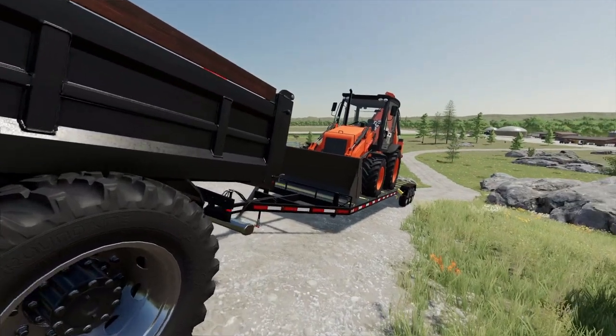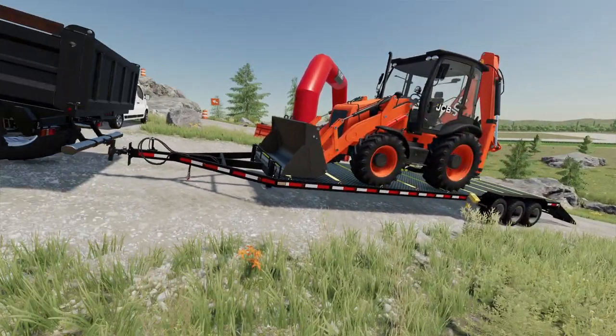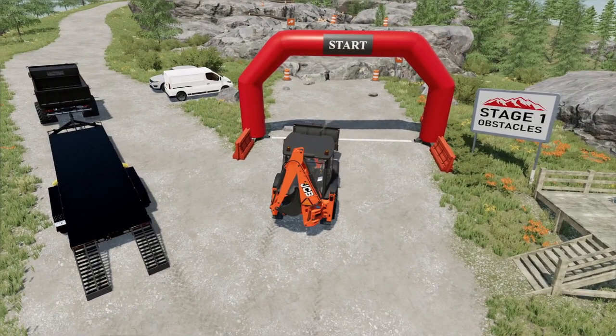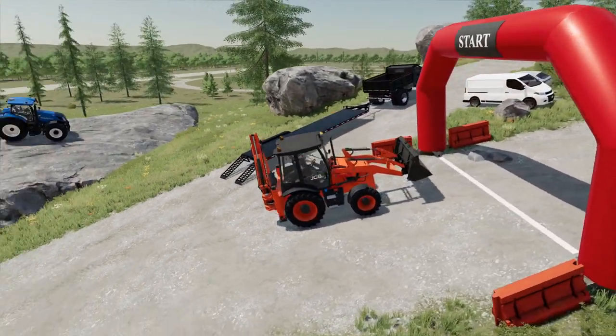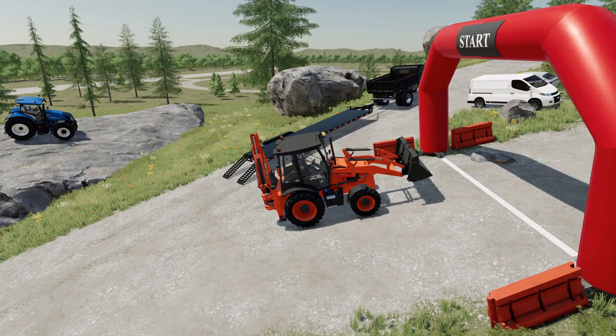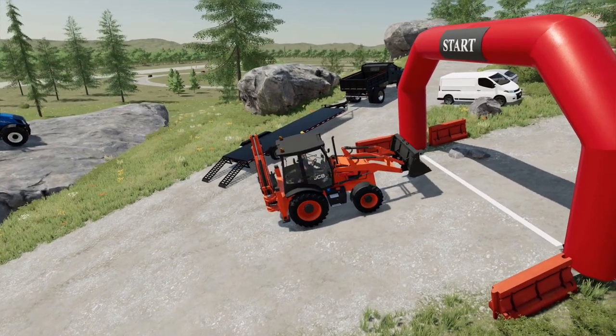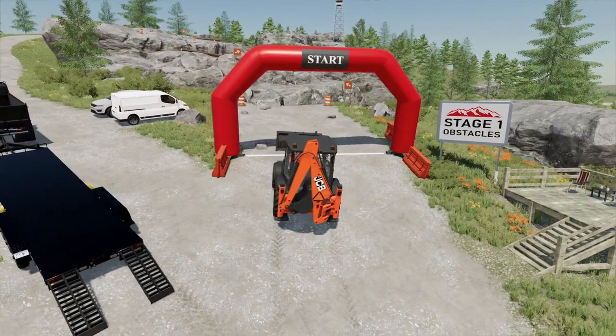The orange backhoe! Alright Jackson, before we start — do you think this is gonna make it through the course? Yeah? It has a bucket, and with a bucket it has some advantage because it can lift itself up. If we have to, we can even go in reverse, put the bucket up, and get up there. You believe it's gonna make it? Yeah, alright!